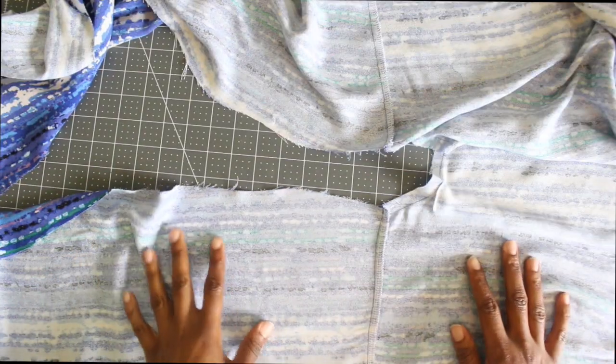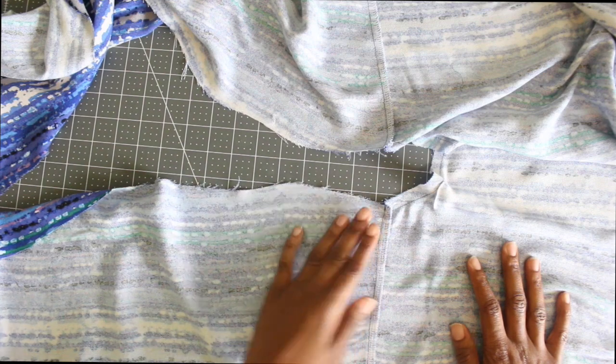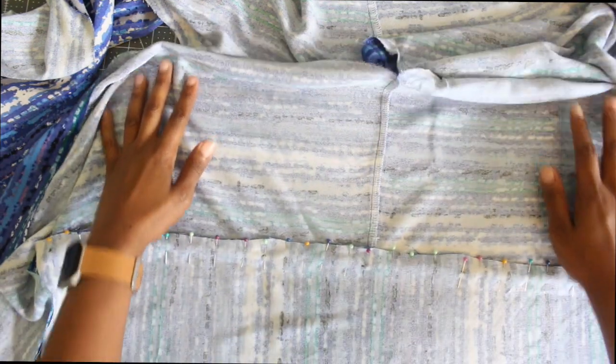After you have your back piece sewn, you want to go ahead and sew your fronts to your back, right sides facing. Be sure to finish off your seams as you go.